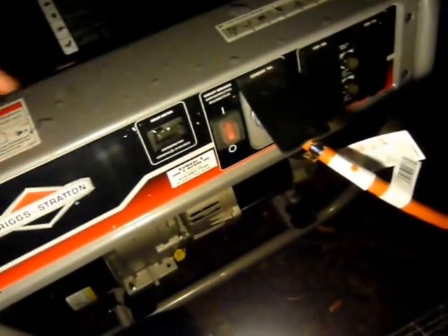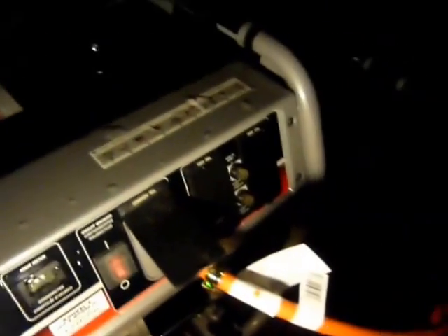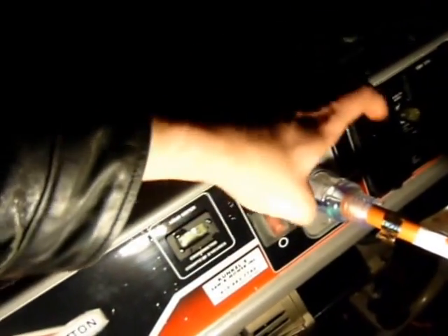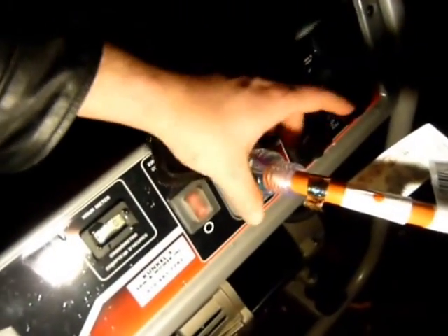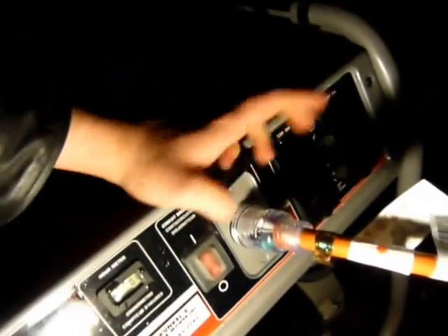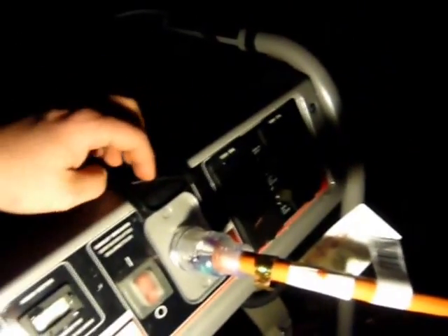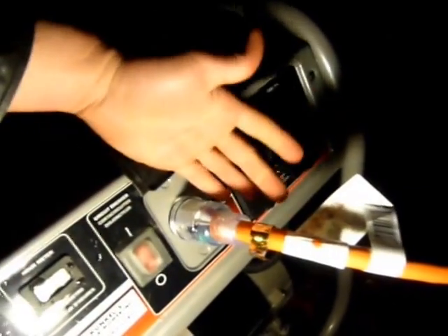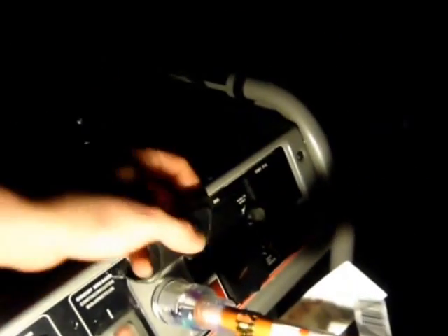Of course you're going to need a generator — this one is 6,000 watts. From that generator, if you're connecting it to your house, all you need is this connector here. It has four connectors: one for each 120-volt hot, one for neutral, and one for ground. You'll need to purchase one of these cables, which may depend on the generator you purchase — I'll put a link in the description below.